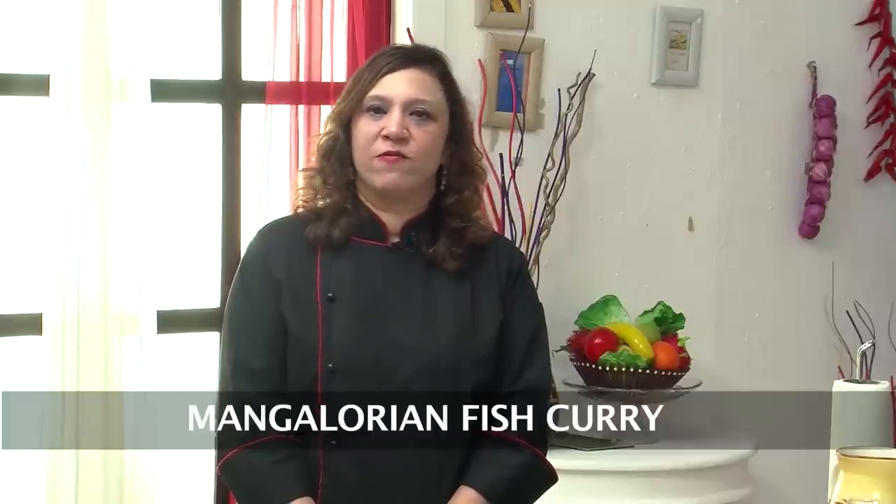Hi, welcome to Sanjeev Kapoor Kizana. I am Rupa here. Let's do one more coastal recipe which is from the Mangalore side. It's called a Mangalorean Fish Curry.